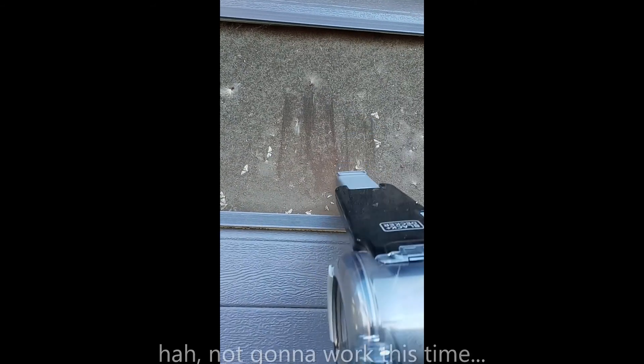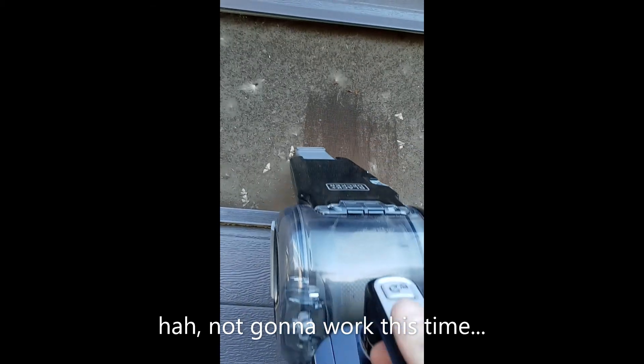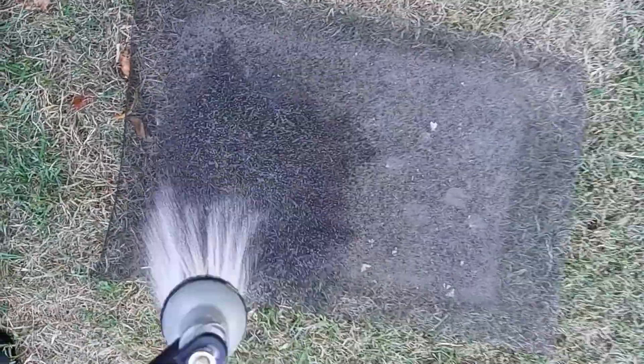Oh look at those gnarly filters. Check that out — see how dirty that is. Let's put that on the ground like that and then grab the hose and just hose that off.